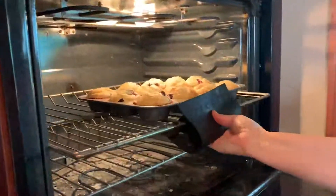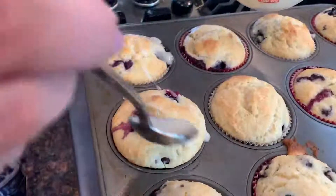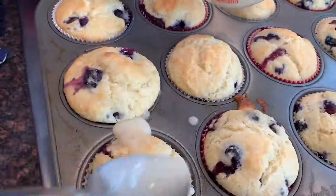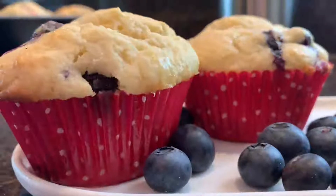Looks like we're done. While they're warm, you want to drizzle that lemon icing on — just a little bit. It's really lemony, so you don't need a whole lot. Delicious lemon blueberry muffins. They smell fantastic. Breakfast dessert — it does not get any better than that. Cheers! Have a good weekend.